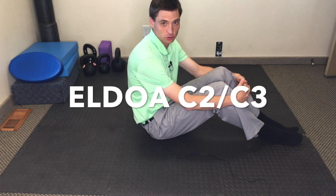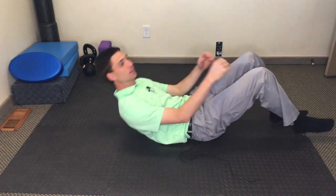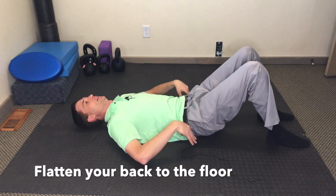For the Upper Neck Atlas Stretch, the C2-C3, right in this area, we're going to start by laying on our back. Flatten your back — first thing is flatten your lower back to the floor.